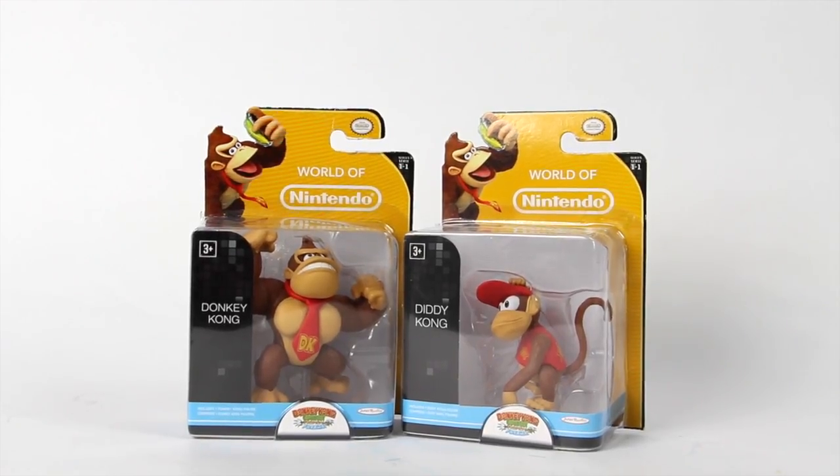I like these old school Nintendo figures, so you're going to be seeing a lot of these. Donkey Kong Country is one of my favorite video games. I own a Super Nintendo, I own Donkey Kong Country. This is one of my favorite games besides Legend of Zelda. I used to play this game a lot with my sister. Donkey Kong Country is just an awesome game — if you guys haven't played it, go get yourself a Super Nintendo and pick it up.